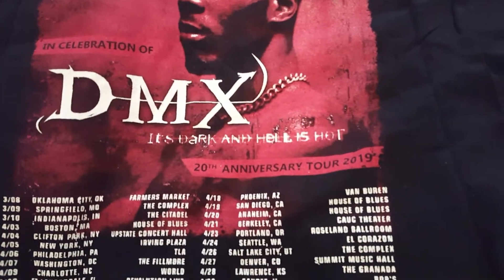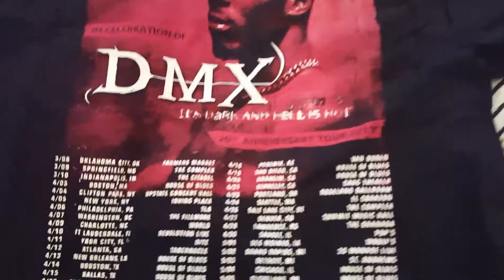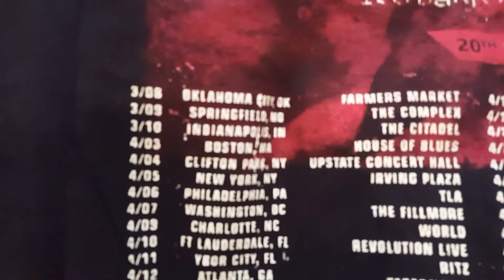In celebration of DMX's 'It's Dark and Hell Is Hot' 20th anniversary tour 2019 — here we have all the tour dates on the back of it.